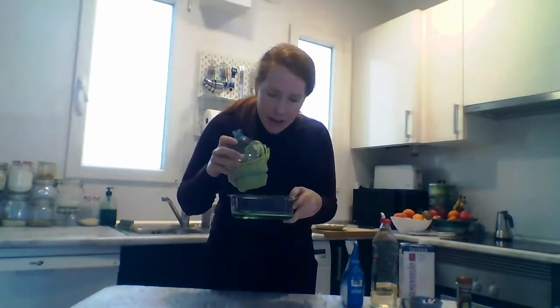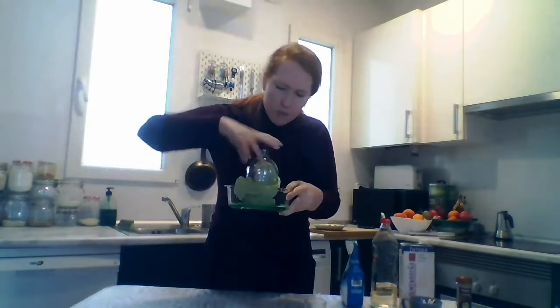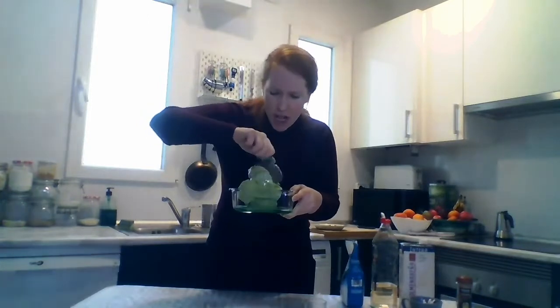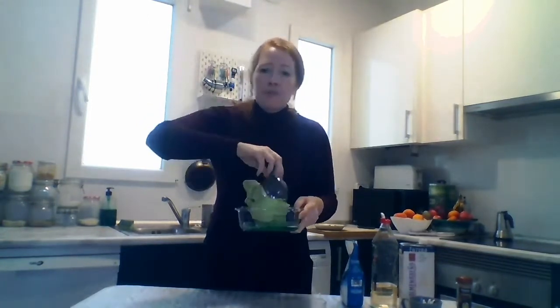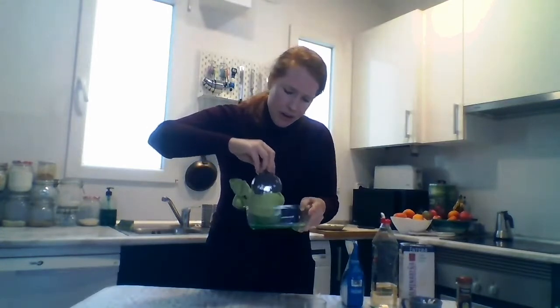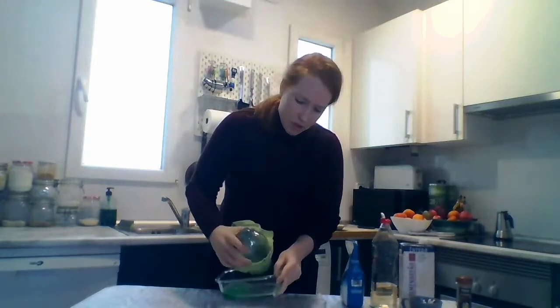I'm going to put it in my glass bowl and I'm going to swirl, swirl. Everybody repeat: swirl. Swirl, swirl, swirl. I'm going to take out my water bottle and dip it in.